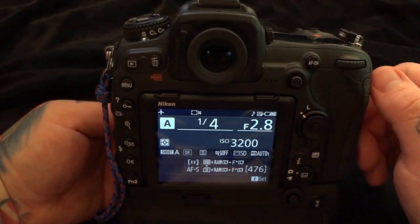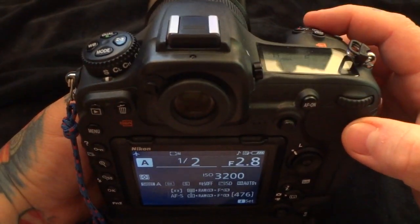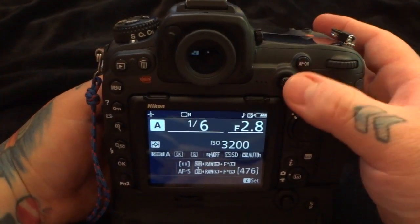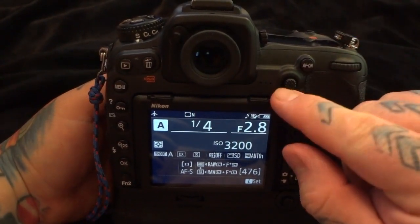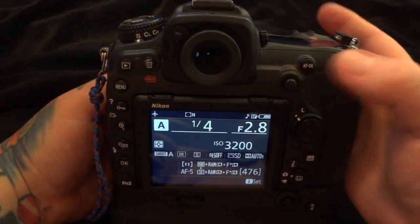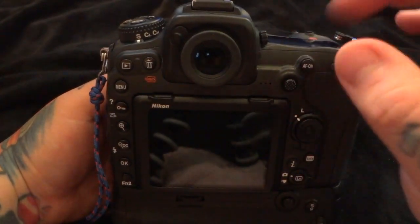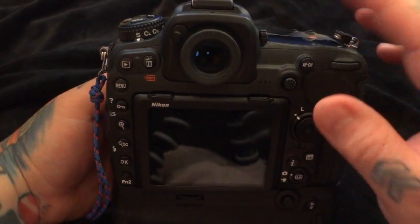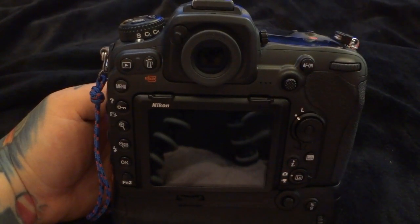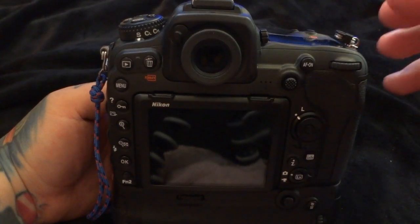We have three different autofocus buttons on the Nikon D500. We have a half press on our shutter release button, we have the autofocus button, and we also have the sub-selector — the little joystick on the back — for moving our autofocus points. I'm able to use all three of these for autofocus. Let me show you the sequence, which is a way to shoot a lot faster and save time switching modes.